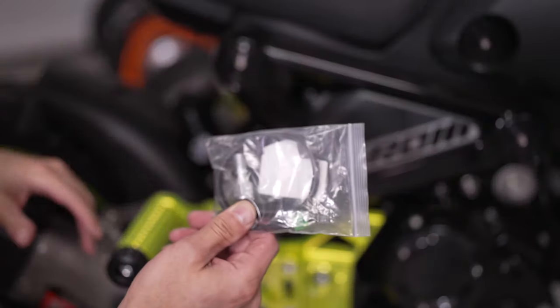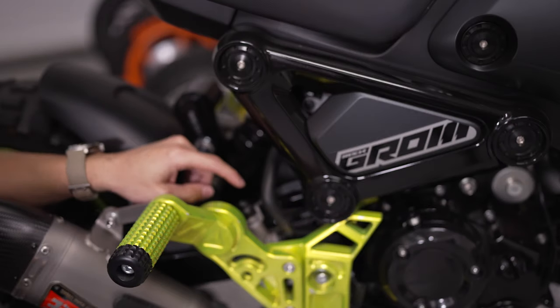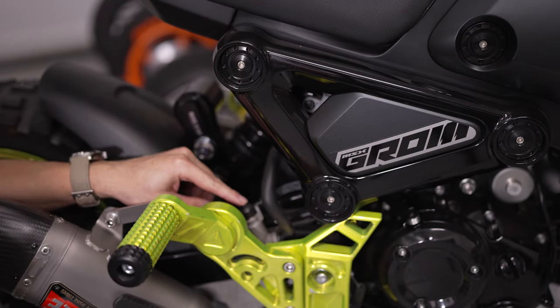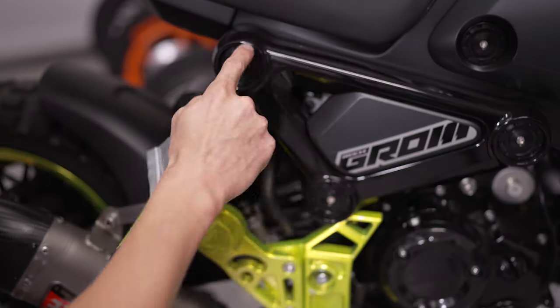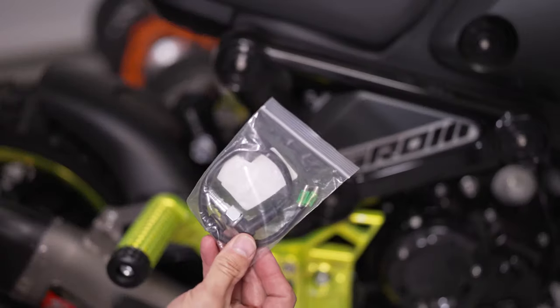There are two parts to this install. One is installing the pressure switch that goes in place of the bolt holding the rear brake line on. The other part is the electrical connections that we're going to plug into the stock harness. Let me take off the fairing here and show you the connections and we'll get this on.